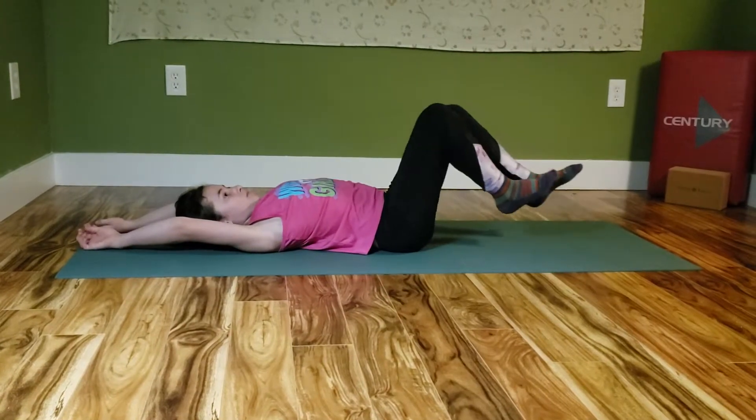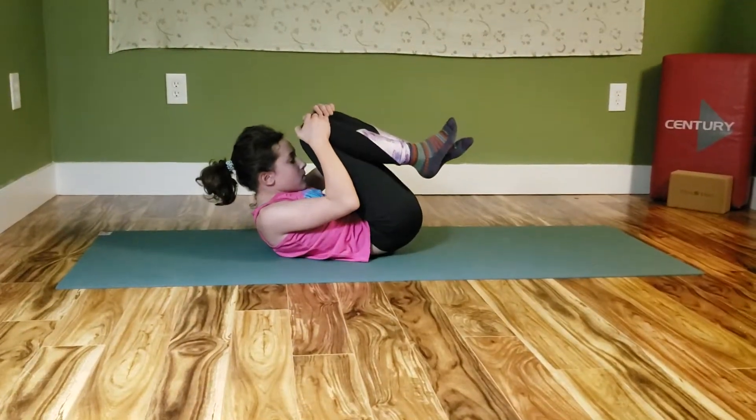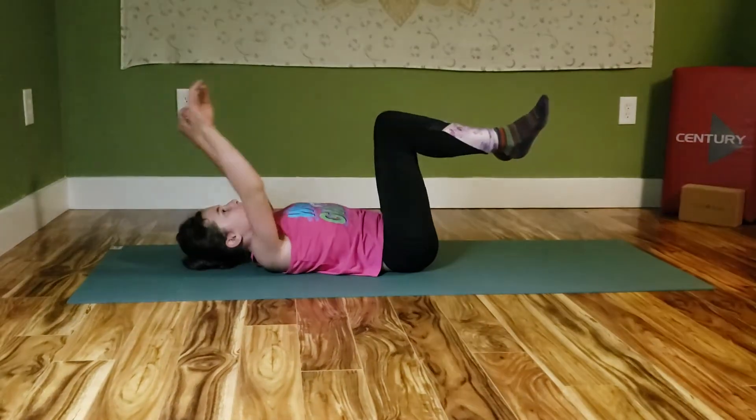Knees into the chest, hands to the knees, chin up, and hold to the count of five. They can do this exercise ten times three to five days a week for best results.